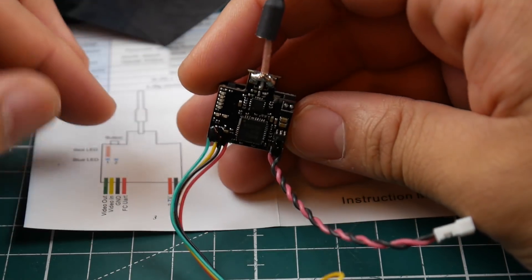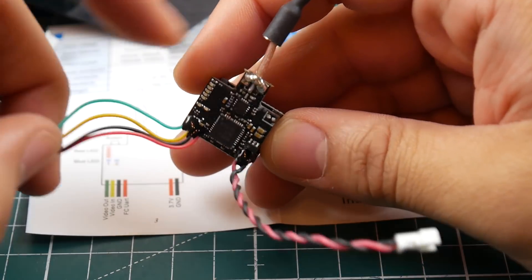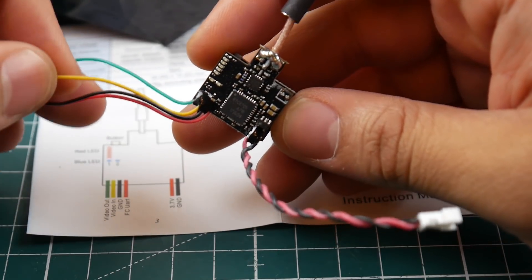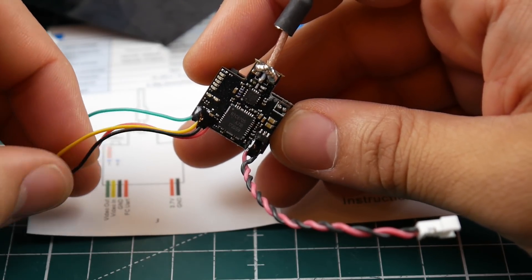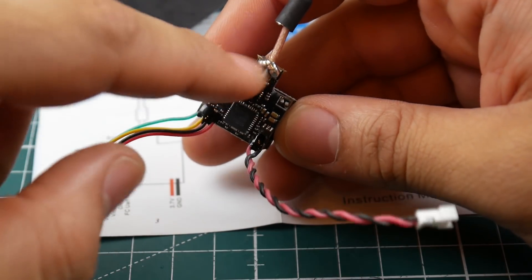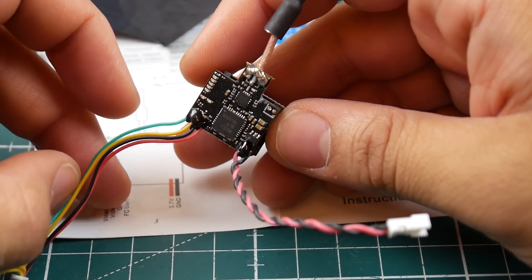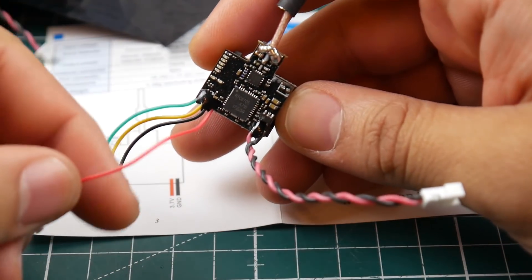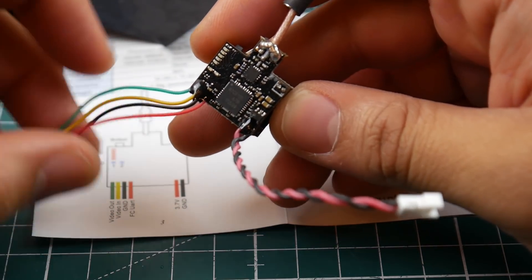Smart audio means we can control this through Betaflight. We have the video out going to this VTX, and the yellow wire is the video in — that goes to your flight controller, pops through to the OSD, gets routed back through the green line to the VTX, and broadcasts to your goggles. Then we have ground and the FC UART — the red wire — which controls your VTX through the Betaflight OSD using smart audio.